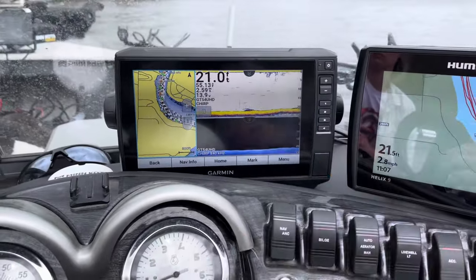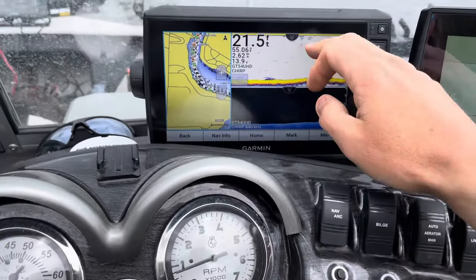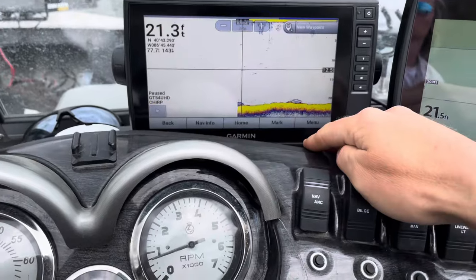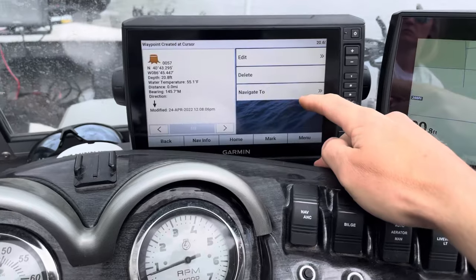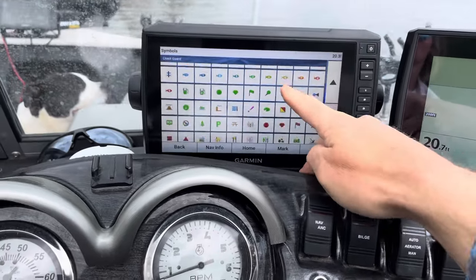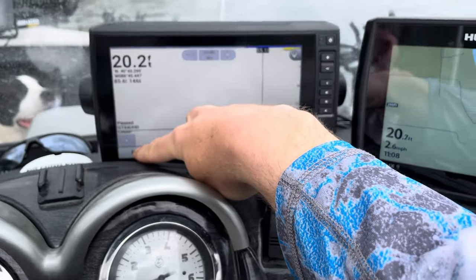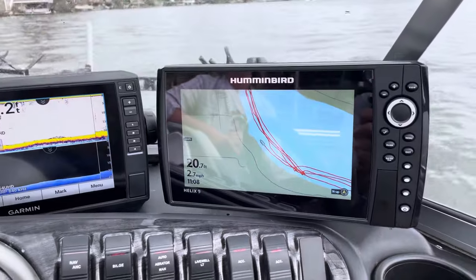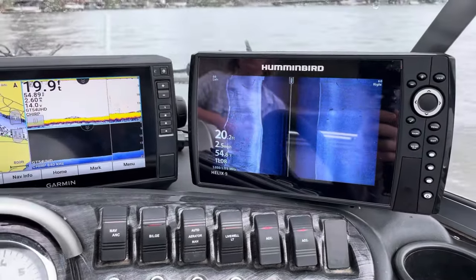The interface of the Garmin being touchscreen just makes it quick and simple. If you want to grab something, you can pause it, you can go right to it, you can make a waypoint and change the symbols — whether it's a stump, a tree — and everything's just so quick to work with. There are a few more steps you have to go through on the Humminbird; their waypoint management is still good, but it's just not as easy to use as the Garmin.